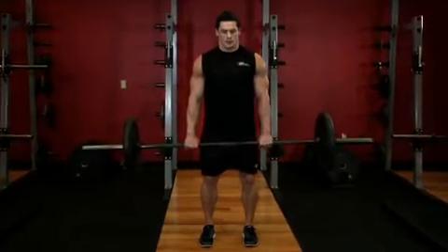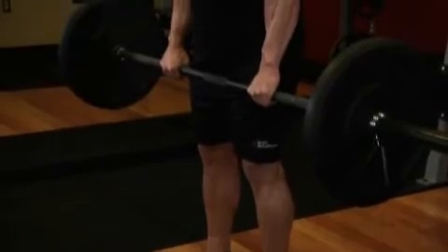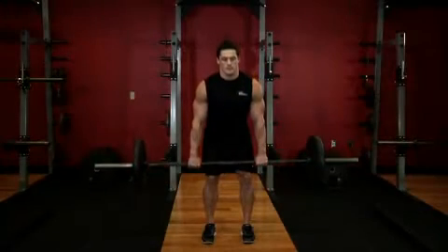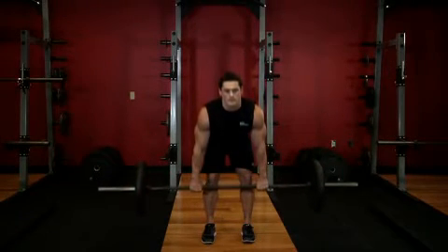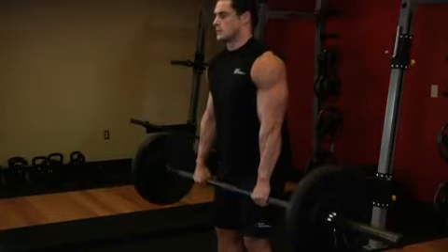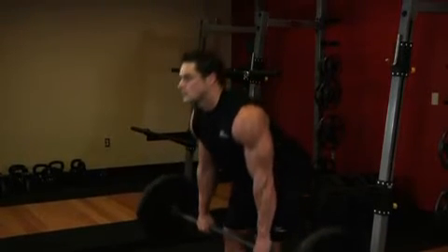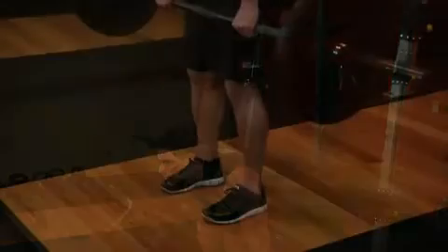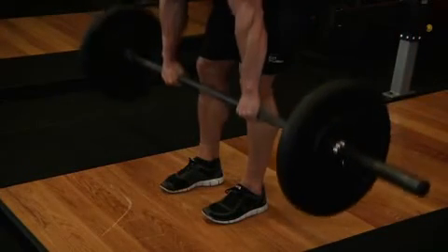Keep your head up and your back straight, and begin to lower the barbell by pushing your hips back as far as you possibly can. Your hamstrings should feel very tight as you do so. Lower the bar slowly to a point just below the knees. Your chin should be up, your butt should be back, and your shin should be vertical. The knees should be only slightly bent.